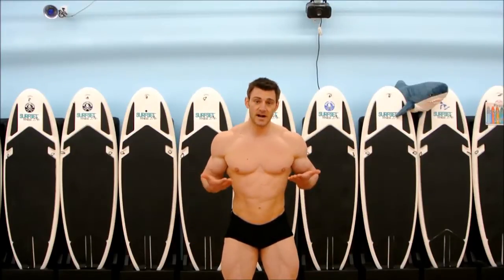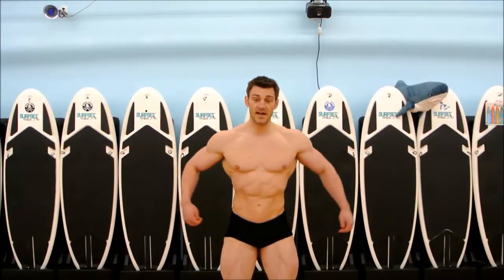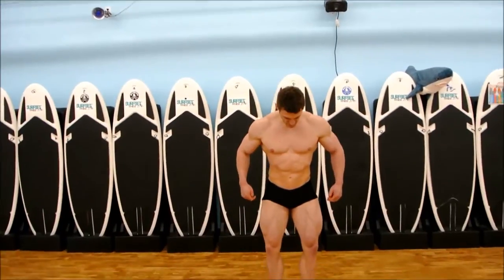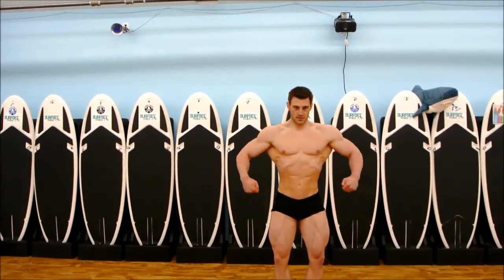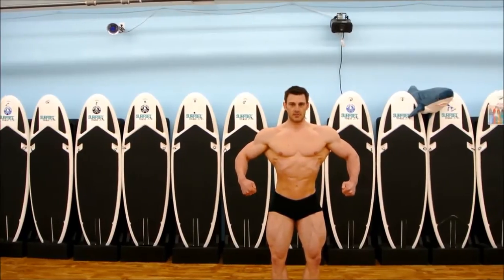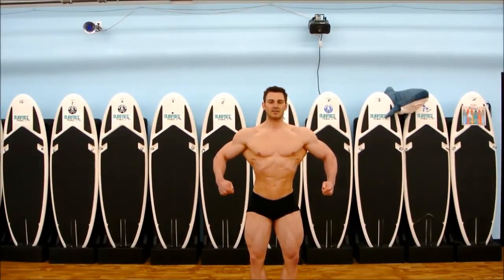You're always going to think feet up — calves, quads, hips. Then I'm going to worry about my upper body. Once my legs are set and flexed, I'm going to bring my lats out, pull my stomach in, and expand everything. There's your front relaxed.